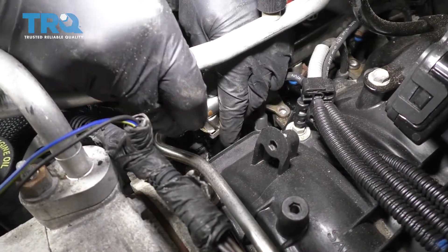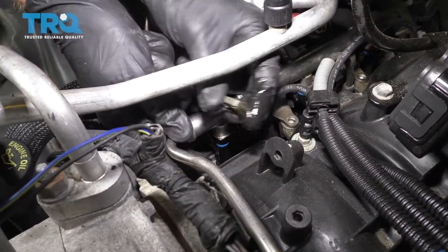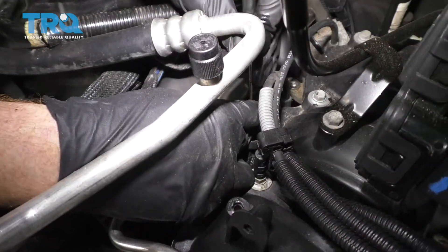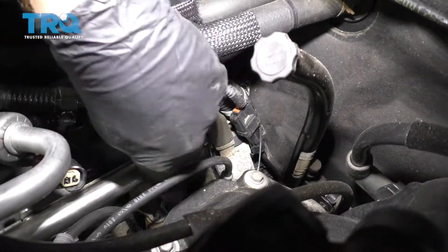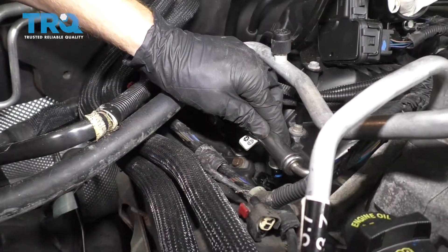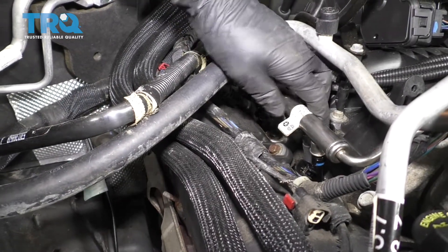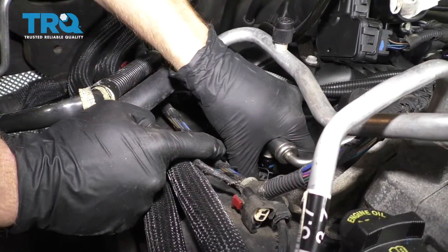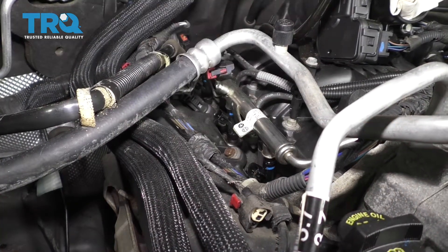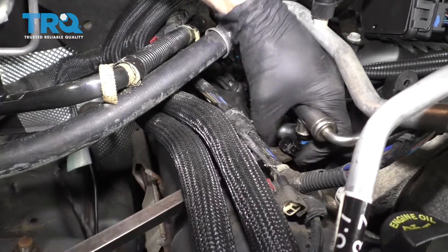I'm just going to take my pocket screwdriver, go right along the backside of the rail there, and try to get this clip out of here. We'll do the same down the side — clip number two, clip number three. I'm just going to be replacing one fuel injector, but if you were going to replace the whole thing, obviously you'd do the same for both sides of the engine. I'm just going to lift up on the side that I need. This should come up just enough, and now we're going to get our fuel injector out of here. Sometimes they really like to stick in there, so at that point you can either use some pliers or see if you can get under it with a pry bar and just try to pop it up.